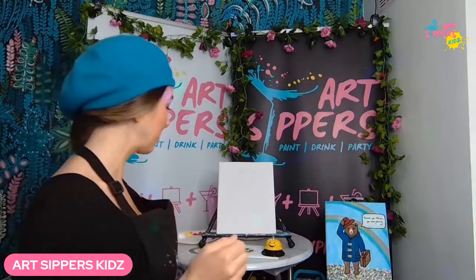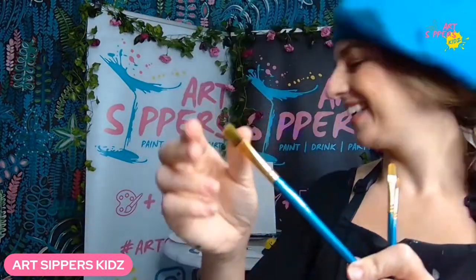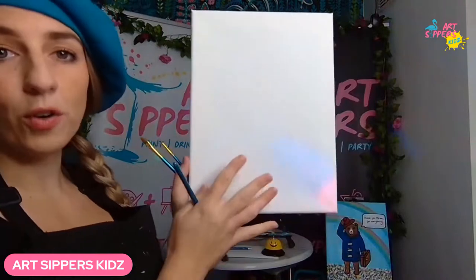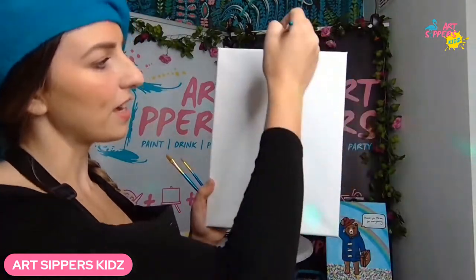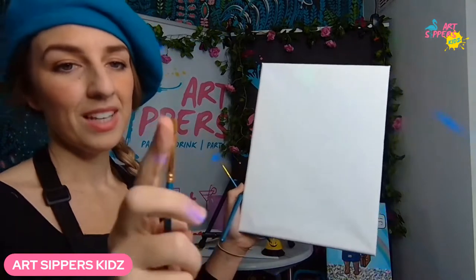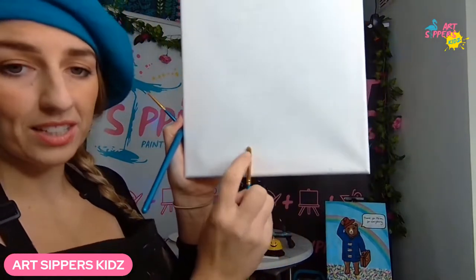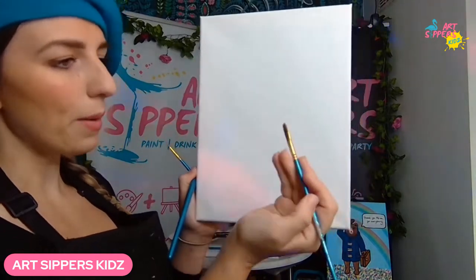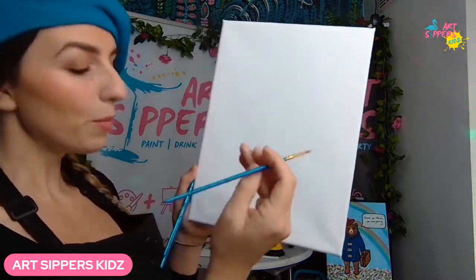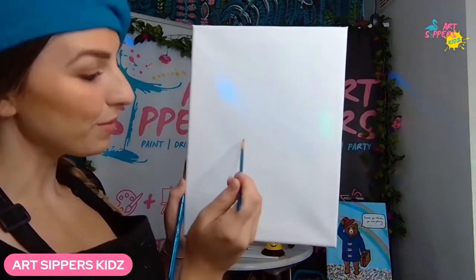Be careful not to get acrylic paints on your clothes — it's quite difficult to get out. Paintbrushes: the biggest brush is for covering large areas of the background. This canvas is about A4 size, so you want a big brush. A medium brush with a rounded edge — I'm using a filbert today. You can also use a flat shader. Then a small brush for details — the furry hair on Paddington Bear or details on the coat.